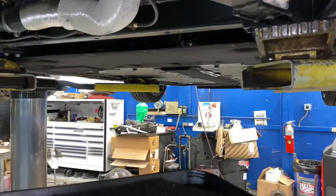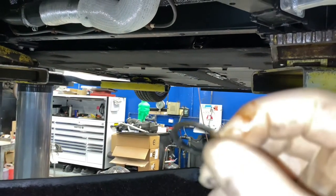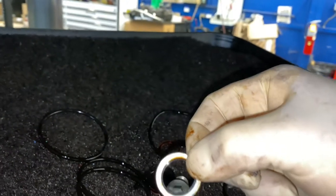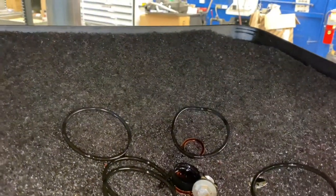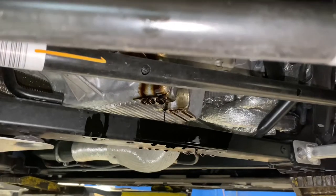The drain plug does have a gasket. You can choose to replace this if you like, but it is not necessary. We're going to go ahead and reuse it, and after reinstalling we're going to torque the drain plug to 25 foot-pounds.